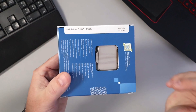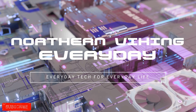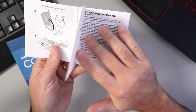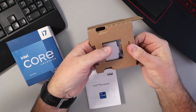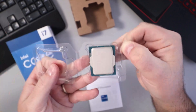We'll flip this over here. One thing to note is these CPUs are made in Vietnam. Let's go ahead and open this up. In the box you get a little instruction manual, a sticker that says Intel Core i7, and instructions showing how to install your CPU. And then you've got your CPU as well — we'll pull that out.